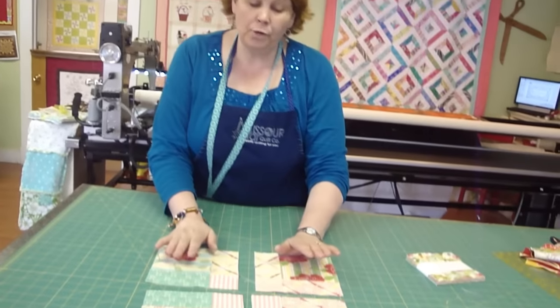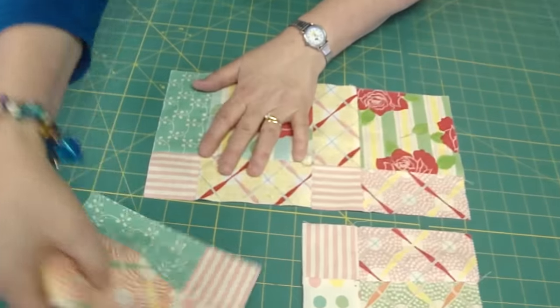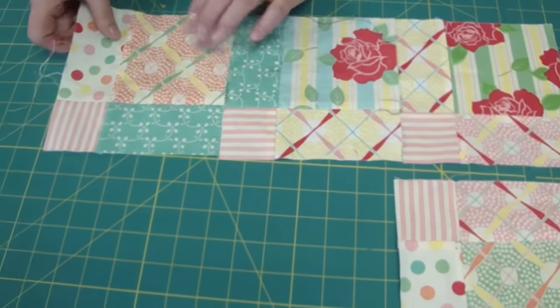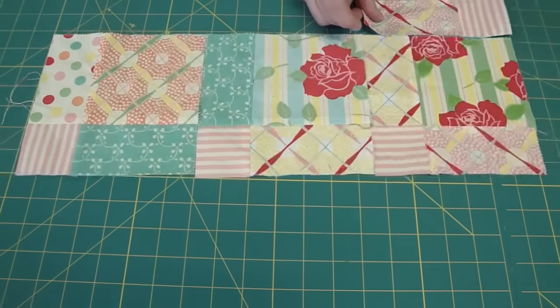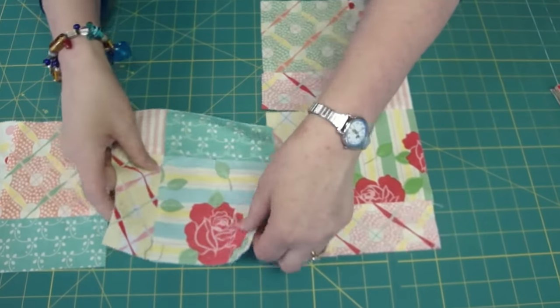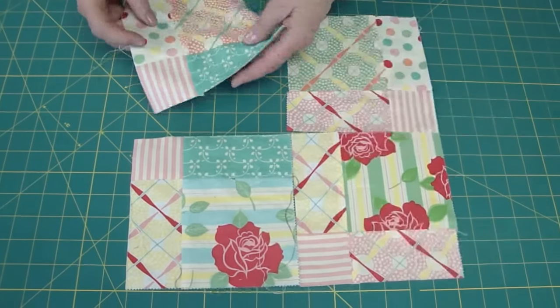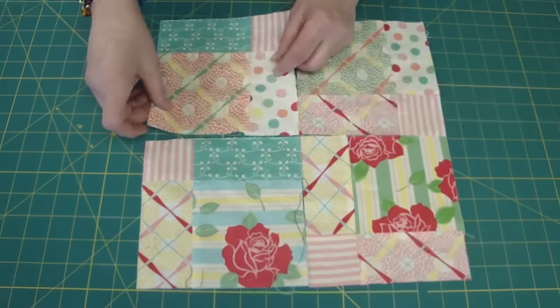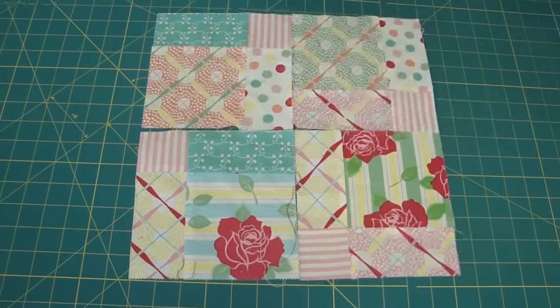So here's what we're going to do now. When you put this together, there are several different ways you can do it. You can line it up really linear and make them look like they're sashed. But my favorite way is to line up the seams so that no seams come together. Whenever you put the blocks next to each other, you just want to make sure there are no seams coming together — you don't have to match anything. You end up with this darling quilt with the blocks all over.